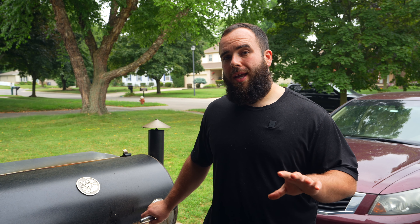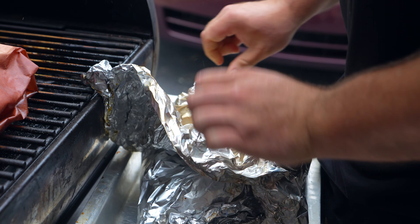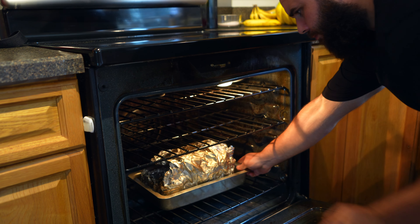We let it go for about three and a half hours in the wrap. We're going to let this rest now for about two to three hours — I'm just going to put it up in my oven. I want to start to shred this when it gets down to 140 degrees.